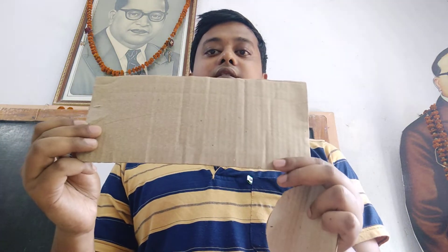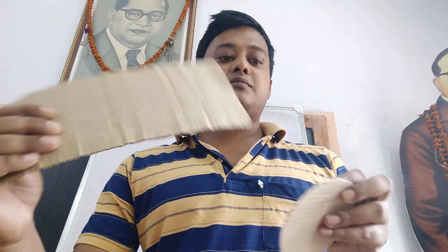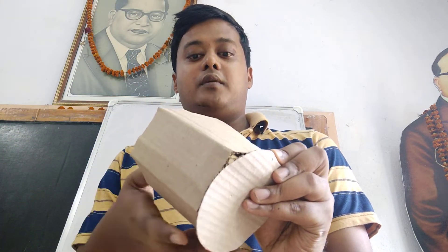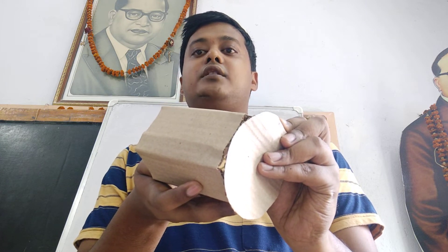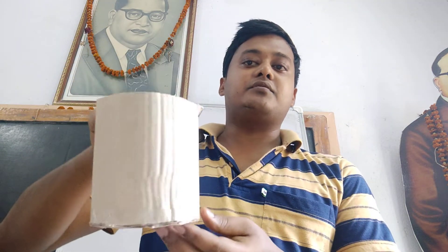First you make a circle with that piece of board and cut the piece like this. After that you have to put this piece of cut board over that circle in that way. You have to stick it with glue. When you stick it with glue you will get this type of structure.